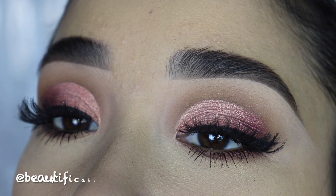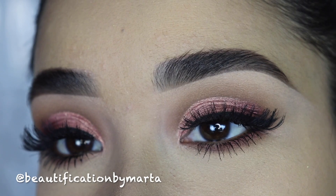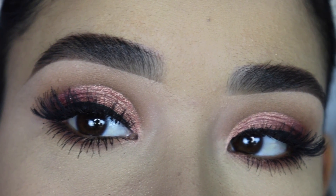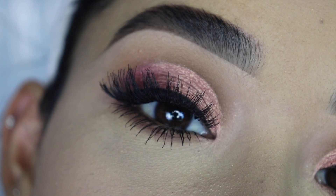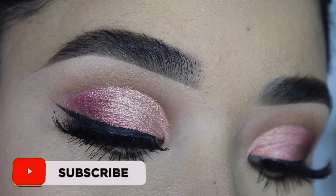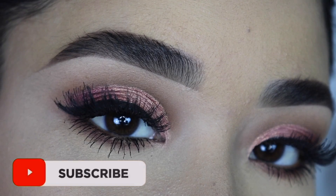Hey guys, welcome back to my channel! If you are new, welcome — my name is Marta and I'm so happy to have you here. For today's video I'm going to share some tips and tricks on how you can create a look like this, step-by-step so it can be easy for you to recreate. Before we get started, if you are new to my channel please hit the subscribe button and turn on the bell notification so you won't miss any of my videos.